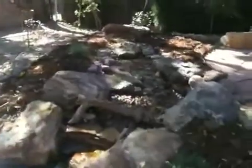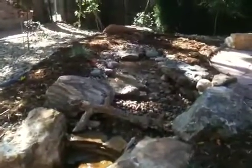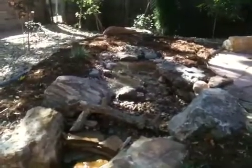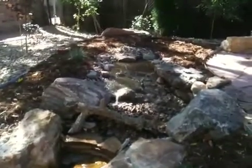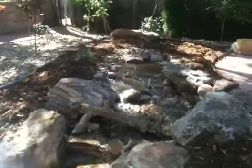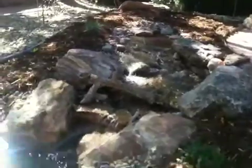Now we go back outside and the pump will be pumping away. There it goes — all from the power of the sun. That's a beautiful thing.